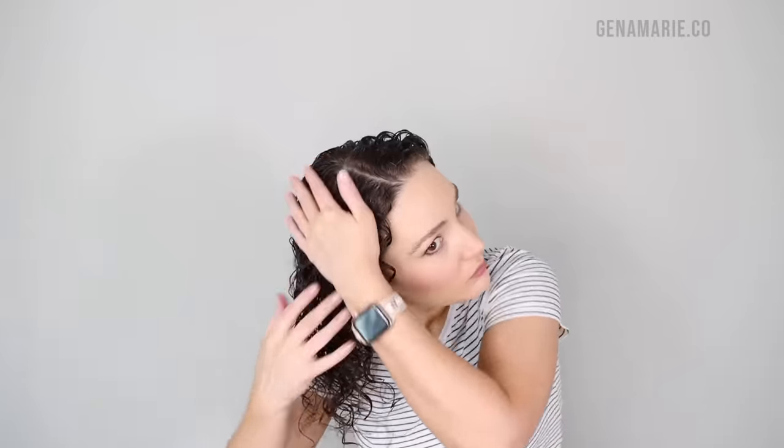Then I just go in with a little bit of extra gel. I sort of glaze it over the surface, and this adds so much more hold when you're applying gel on hair that is starting to dry. You'll get extra hold and extra frizz protection, especially if you feel like micro-plopping absorbed a little bit of your product and you saw some frizzy areas.